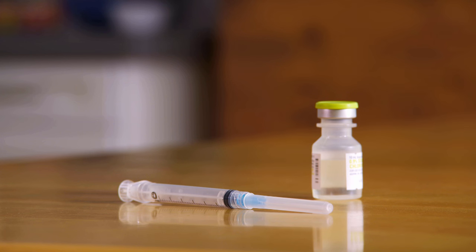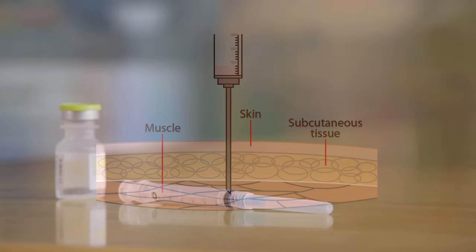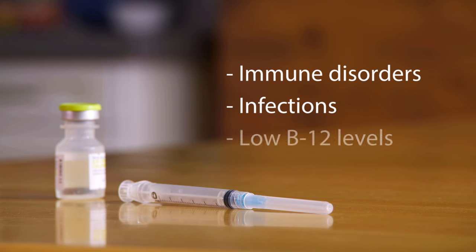This video will show you how to give yourself an intramuscular, or IM, injection. Intramuscular means into the muscle. An IM injection means putting a needle into the muscle that lies below the skin and delivering a small amount of medicine there. Intramuscular injections are used to help manage or prevent many health problems. These include immune disorders, infections, low B12 levels, and many more.